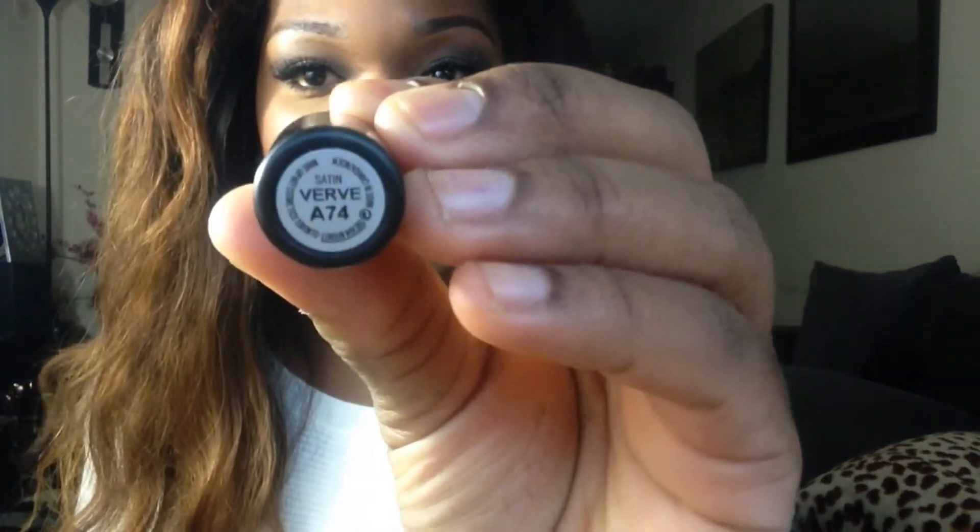So the first lipstick I've got is a satin finish and it's called Verve. I'm not sure if you can see the name, but there we go — and this is what it looks like. It's like a browny, sort of mauvey colour. Not sure if you guys can see the true colour on here, but I'm wearing it now on my lips. It's a really nice lipstick, I really like it. It looks so nice on my complexion — it just makes a whole makeup look so elegant and flawless. I just love it.